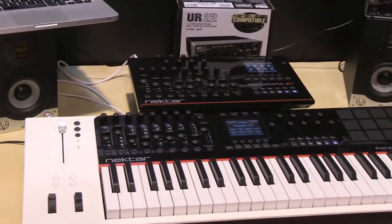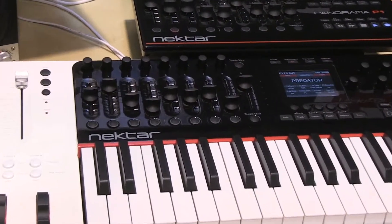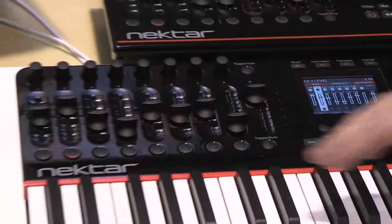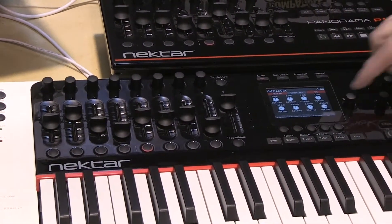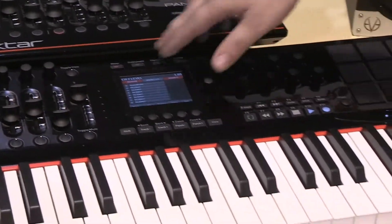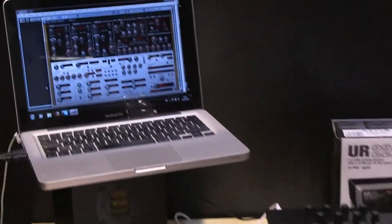We spent a lot of time trying to get a workstation experience out of a MIDI controller. So you have a mixer mode that allows you to control your levels, and the motor fader follows the selected track. You can edit EQs, you can edit inserts, all directly from the control surface. We also have a unique transport mode that allows you to navigate Cubase's sequencer directly from the controller.